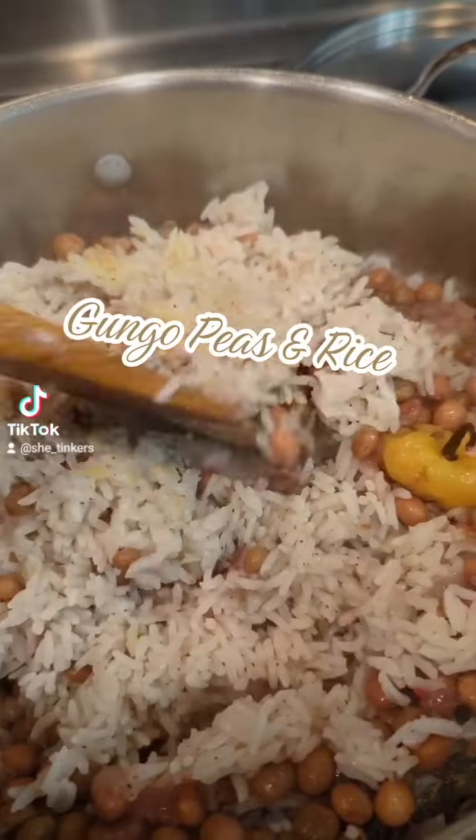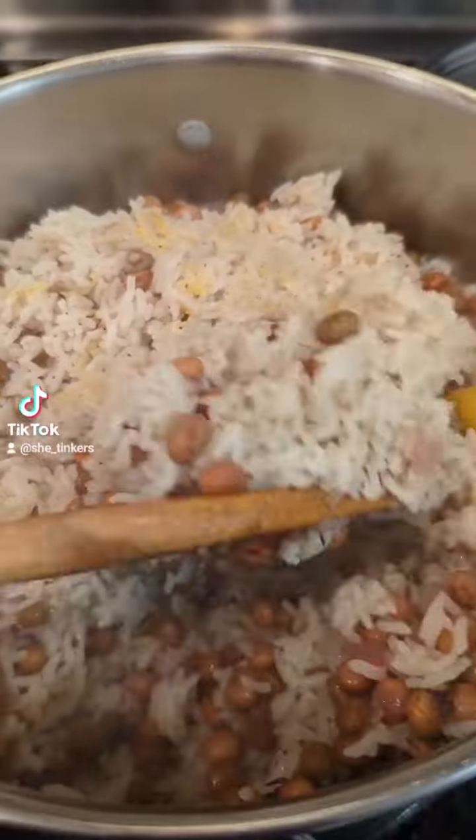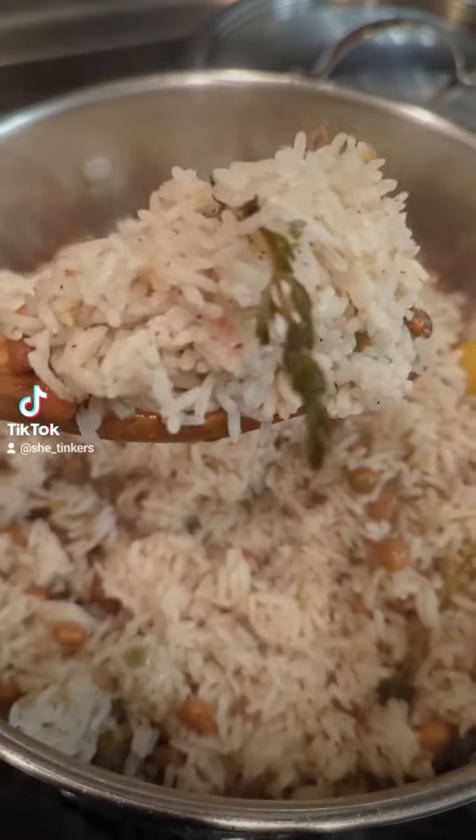All my rice lovers, I'm calling y'all to the front. I have this gunga peas and rice recipe that I need to share with you guys. Here it is.